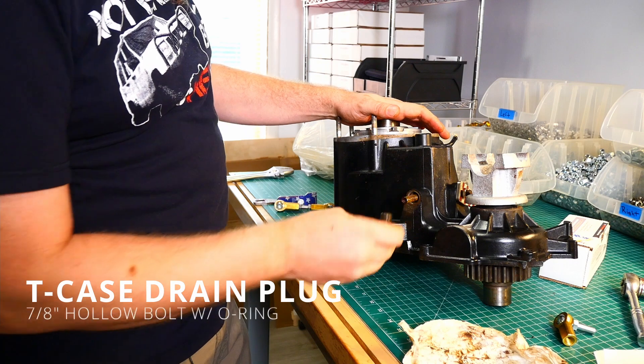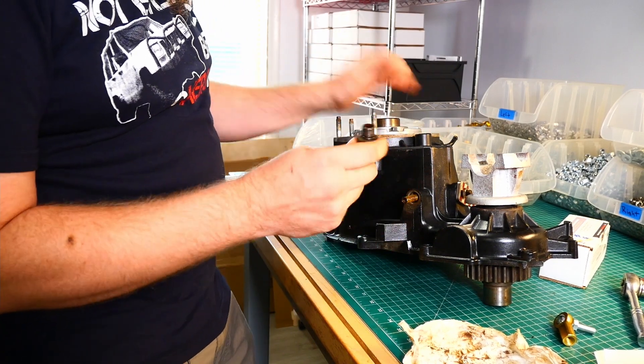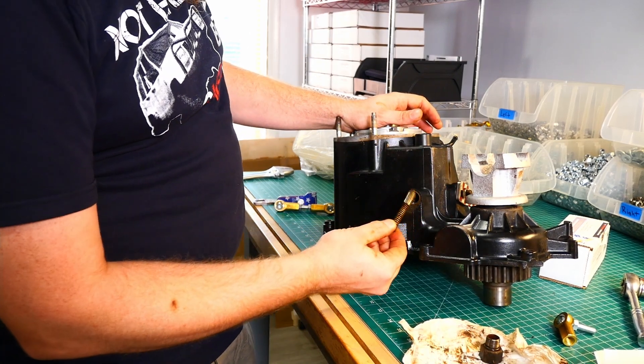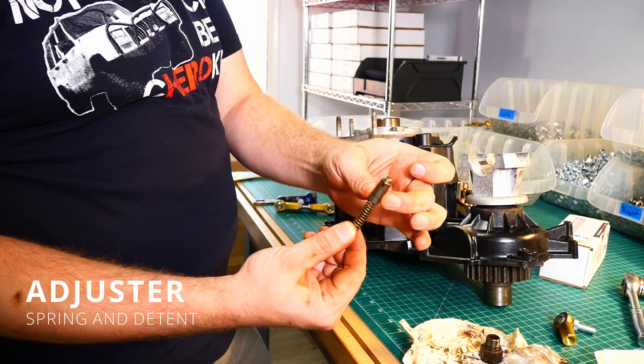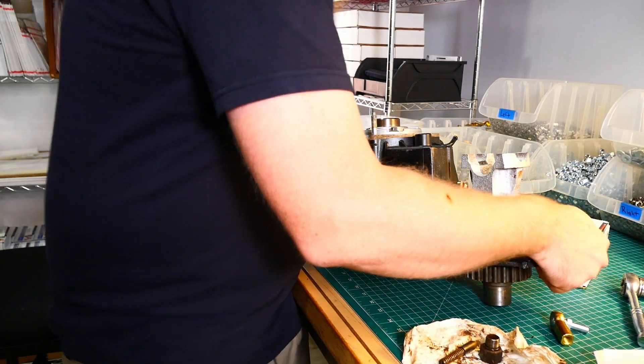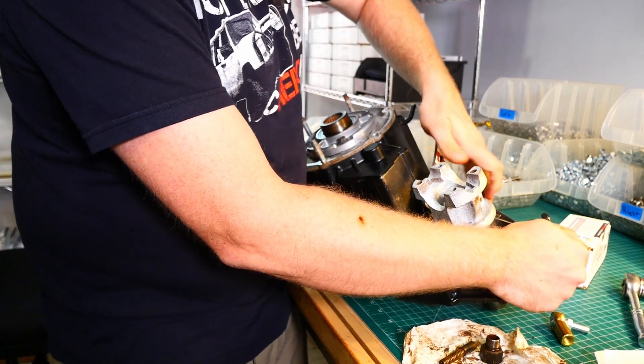I've already mostly removed that, so we have an O-ring surface down here. It's hollow, it's 7/8ths. We're going to pull this out, and we have a spring and we have a plunger. Now this plunger or detent is what causes that clicking inside here.